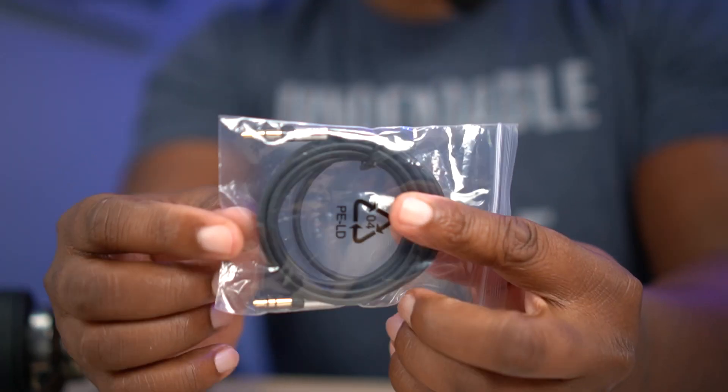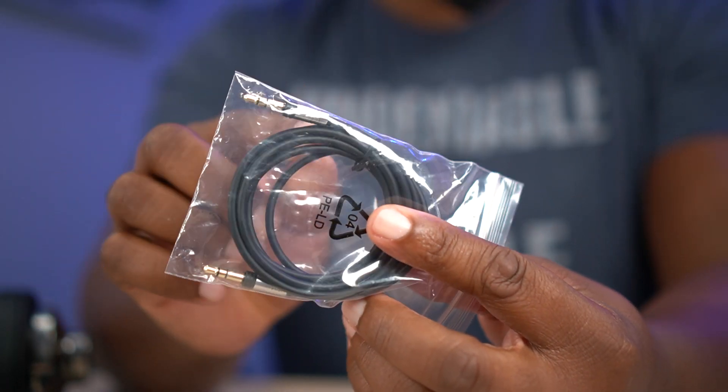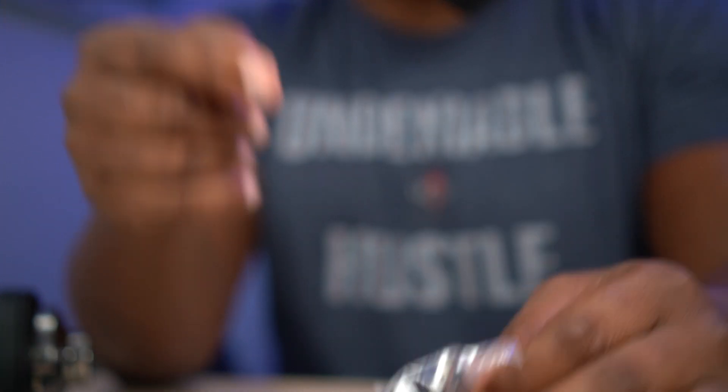You smell that, man? New stuff. Hashtag new stuff in the comment section, please. This is actually a pretty nice 3.5 to 3.5 millimeter cable — it's got some nice connecting ends right there. And then you get your USB-C to USB-A charging cable right there.